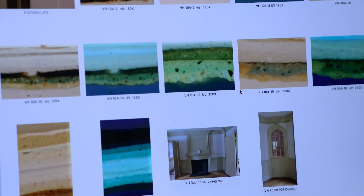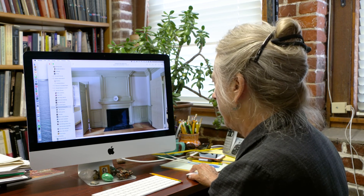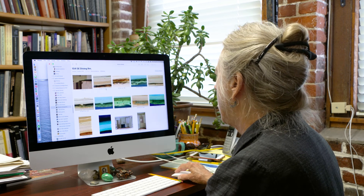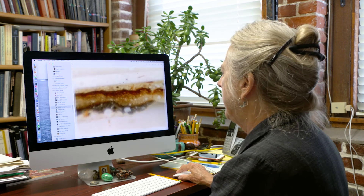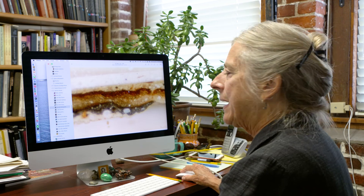Southeast Dining Room — this has all been stripped, but nobody stripped these plinth blocks here. When I took a sample from them, I found this. This is a close-up of the stratigraphy — just the bottom layers. The first generation is a cream base color with a black baseboard paint on it. Generation two is a tan layer, and — you know what this is here? This is gold leaf. All these little flakes — if you look at it under the microscope, they sparkle. This was a pretty fancy room at one point.